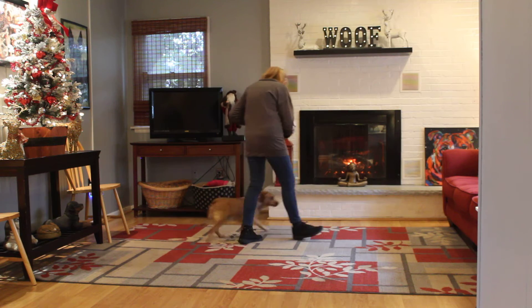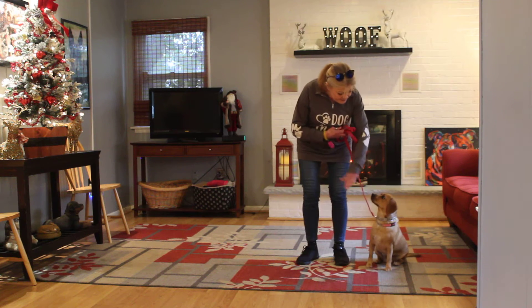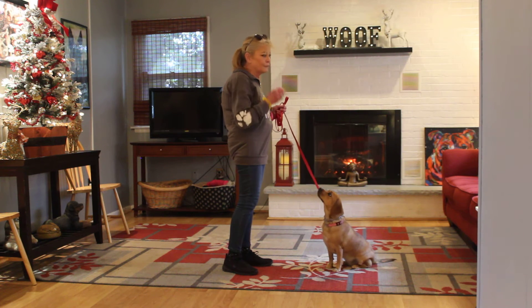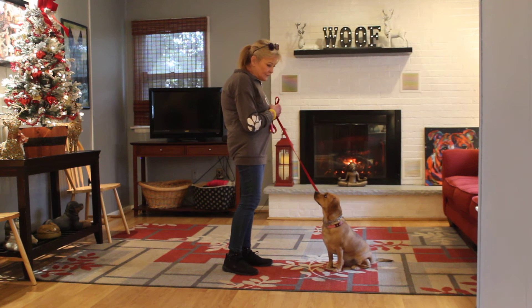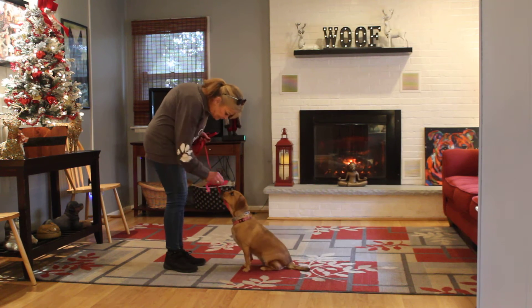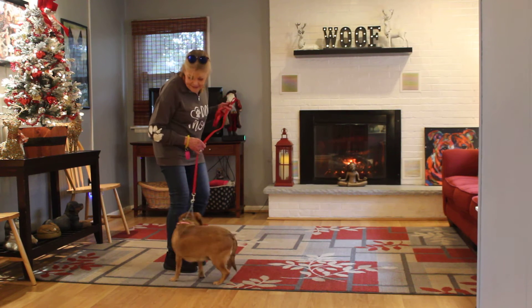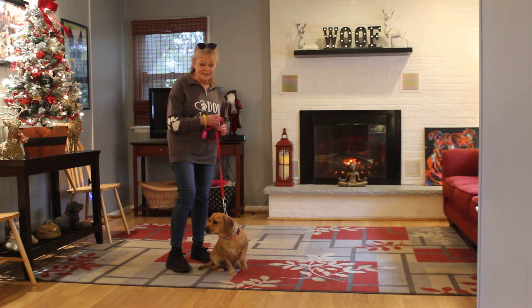Chloe, heel. Good girl. Now she's getting into her groove. Stay. One thing about her is that the obedience training does not make her afraid. She was intimidated by the camera when we brought it in, but she's not intimidated by the training. Chloe, come on. Good girl. Remember, she's part beagle, so beagles like to put their noses on the ground — they like to sniff their way around the world. So don't be afraid to give her a little correction and tell her no.